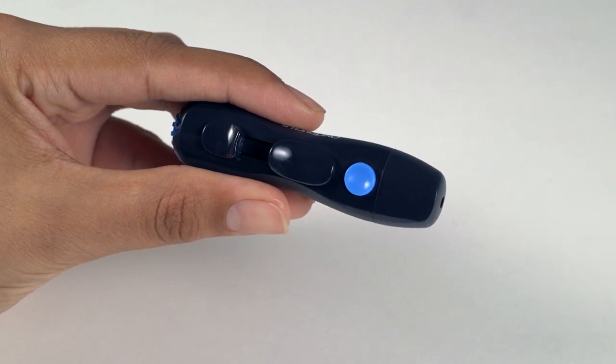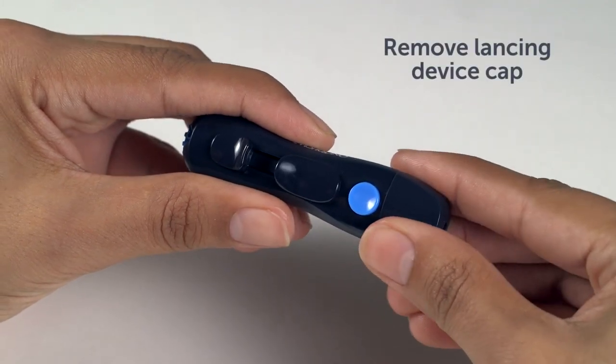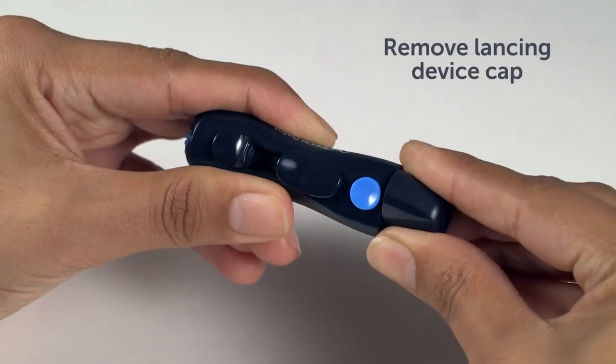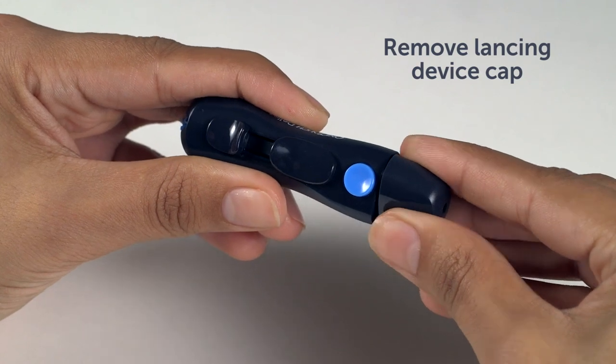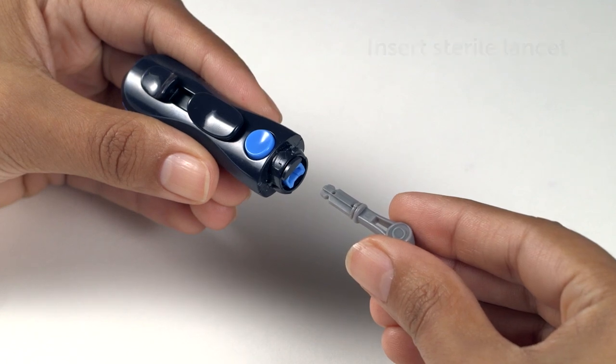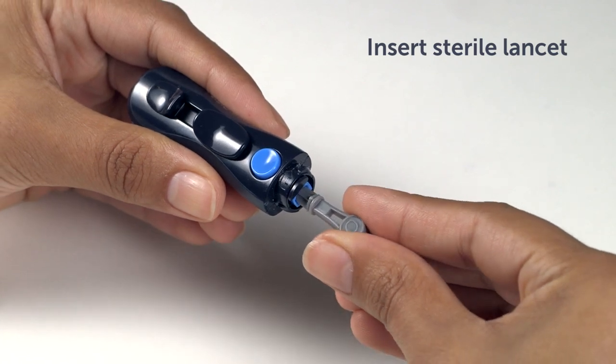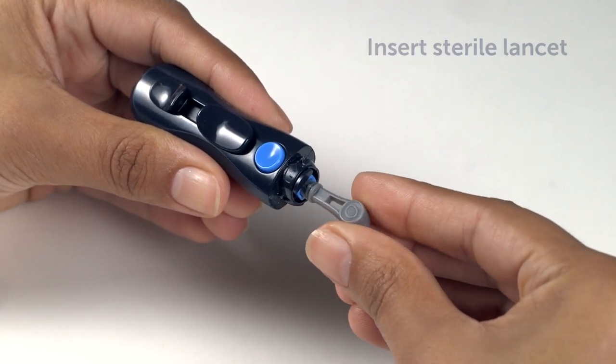To insert a new sterile lancet into your OneTouch Delica lancing device, first remove the cap by gently turning it counter-clockwise until it stops, and pull it straight off the device. Keep the cap to one side, as we'll need it again in a minute. Align the lancet as shown, so that it fits into the lancet holder. Push the lancet into the device until it snaps into place and is fully seated in the holder.